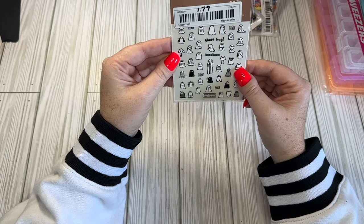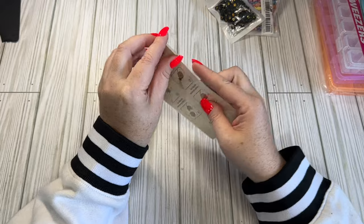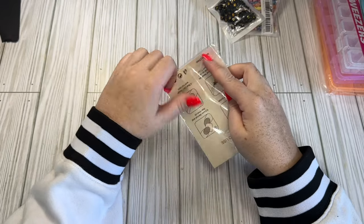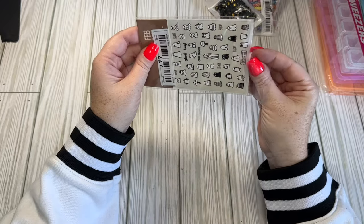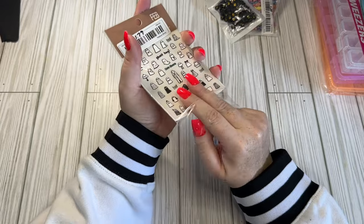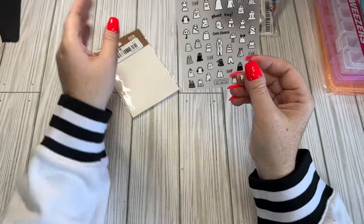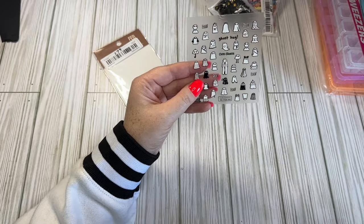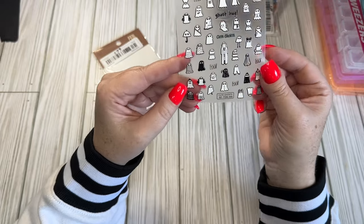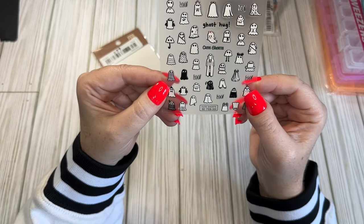I got these little nail stickers and they're ghosts - $1.97. I thought these would be so cute. Will I use them on my nails? Most likely not. Anytime I use these type of stickers on my nails they just don't last, but I thought I would use them as little added-on stickers onto embellishments and stuff like that. Super cute.